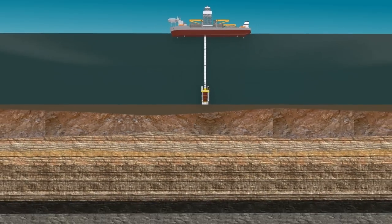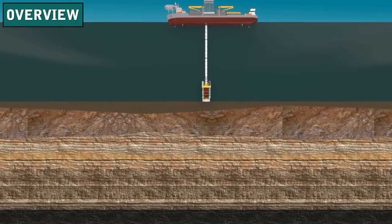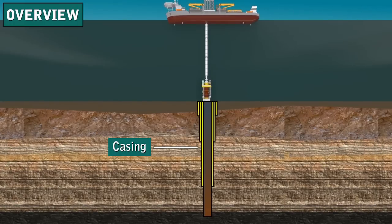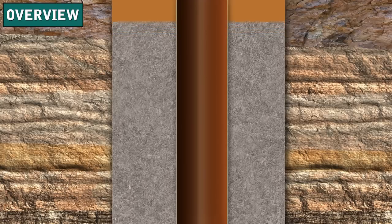Virtually every well drilled requires casing and cement. Casing is steel pipe that the Franks International crew puts into the wellbore. The casing prevents the hole from caving in and seals off formations. The casing has to be cemented in place. A cement crew pumps cement down inside the casing and up the annulus. The cement hardens, or sets, to hold the casing in place.